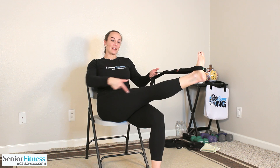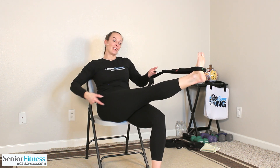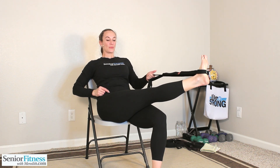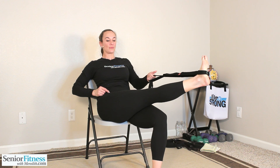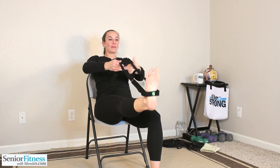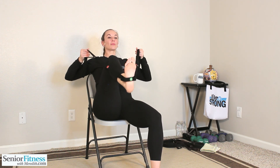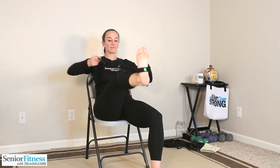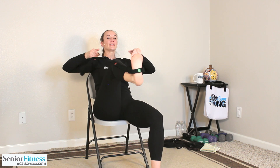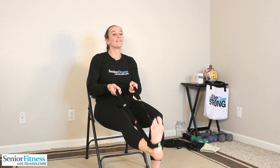Bring it back to center, crossing the midline of the body, trying to pull it over towards the right side now. Nice deep stretch from hip, outside of knee — that IT band that runs all the way down. Feeling that good stretch. Come back to center, strap in either hand. Bring that knee in towards the chest with an inhale. Exhale, press it out. Two more times. Last one, press it out. Gently release it down.